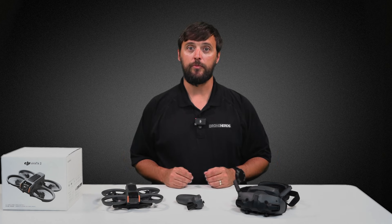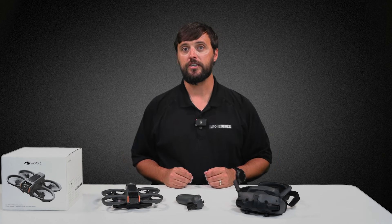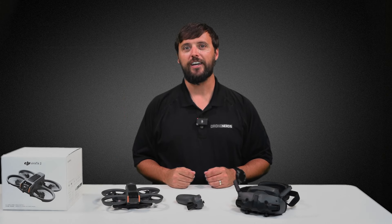Join me in my next video when we go over setup as well as a first flight demo. If you have any questions, you can put those in the comments. Also be sure to like this video and subscribe to our channel. My name is Matt, happy flying!